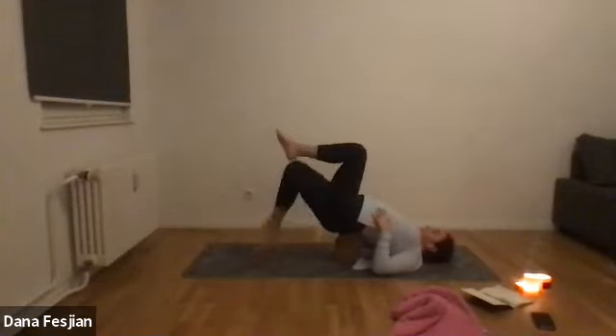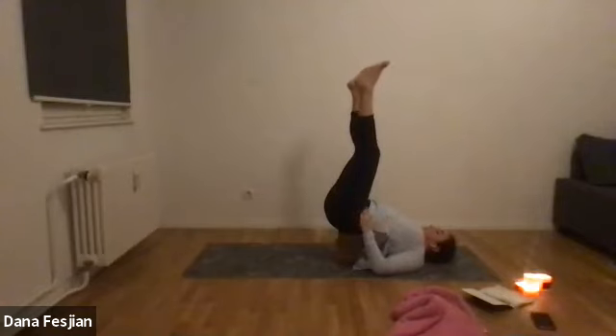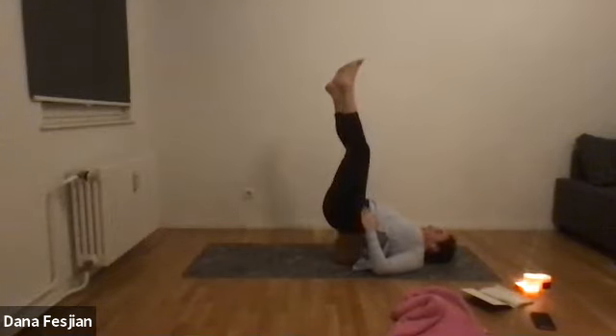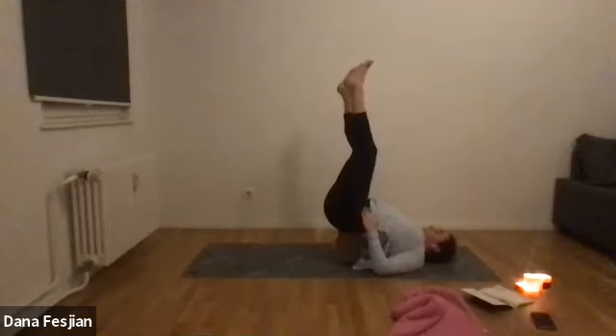Lift your knees and legs up toward the sky. If you don't have blocks, just lie in shavasana and keep breathing, letting your body melt into the ground. If you're on a block, lift your legs up toward the sky — a slight bend in the knees is fine. This is another version of an inversion because your legs are above your head, just like in a headstand. This reverses the blood flow and feels nice after a long day.